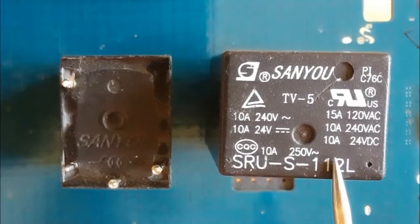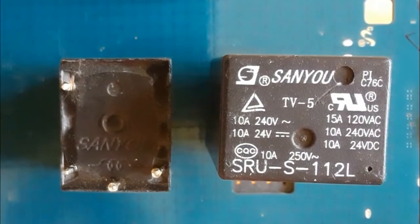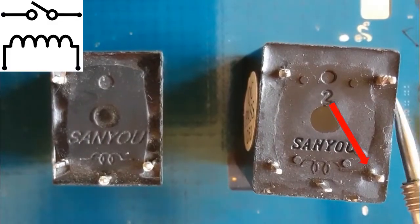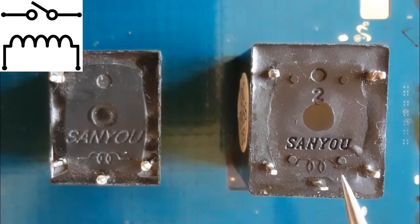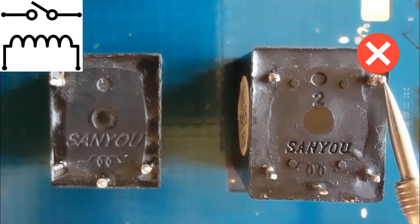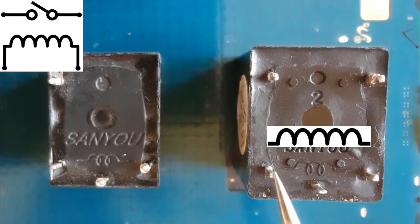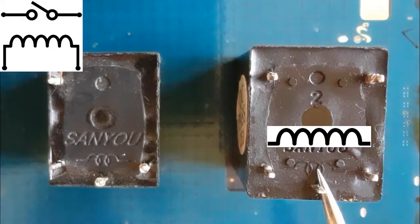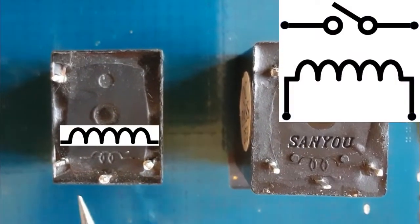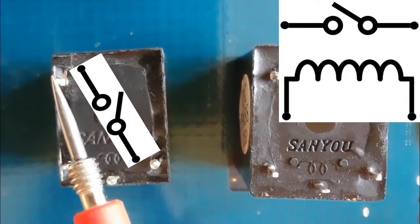Hi everyone, in this video I'm going to show you how to test relays. The relay contains four terminals: two terminals for the inductor and two other terminals for the switch. Here we have the inductor and this is the switch — these two terminals are for the switch. This relay also has an inductor and a switch.